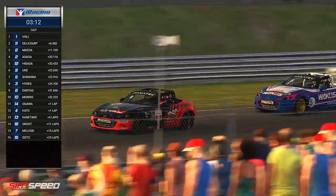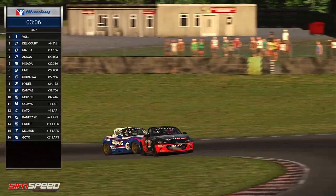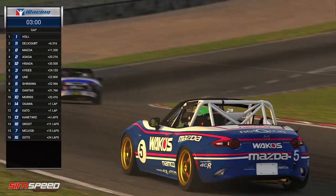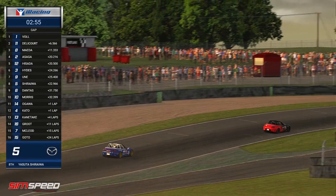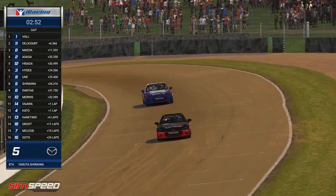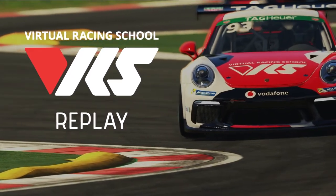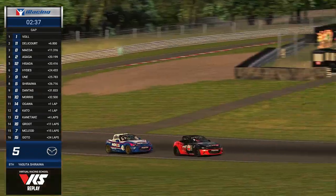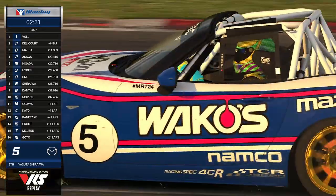We've seen side-by-side ten times as much as we've seen actual passes stick. Oh — more contact added! I think that got in way too hot from Yasuta Shiraiva, and it has given two spots to Caleb Hydes, who's back in sixth. Both of them got in a bit hot to the final sector. He has skipped right on through — back into sixth place. So that front bumper and suspension we saw not looking so hot must have been mostly superficial damage.